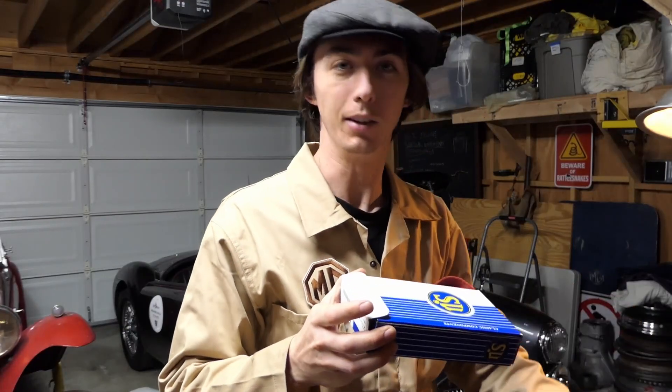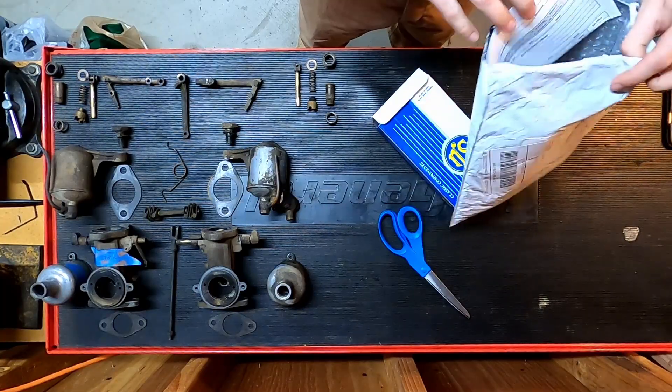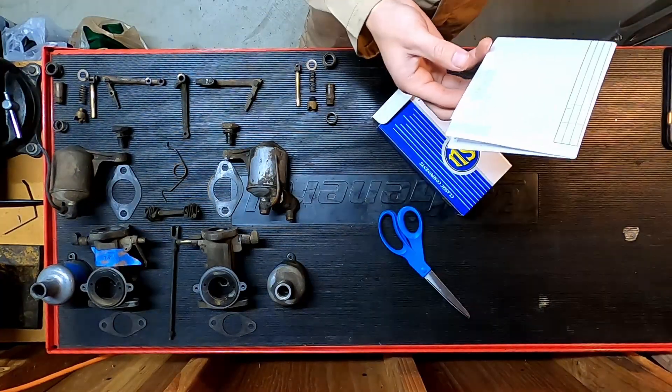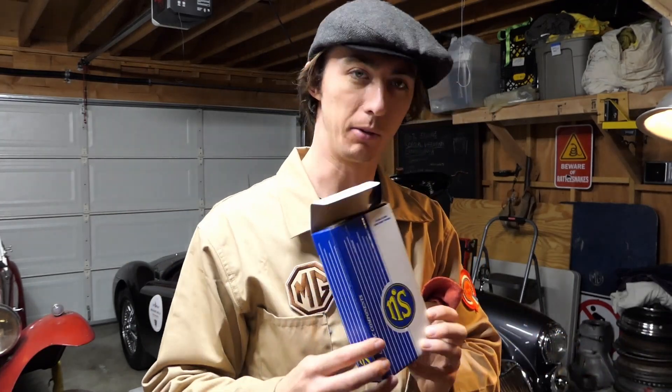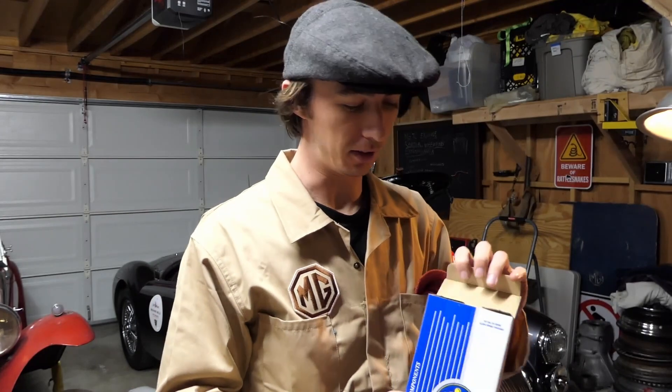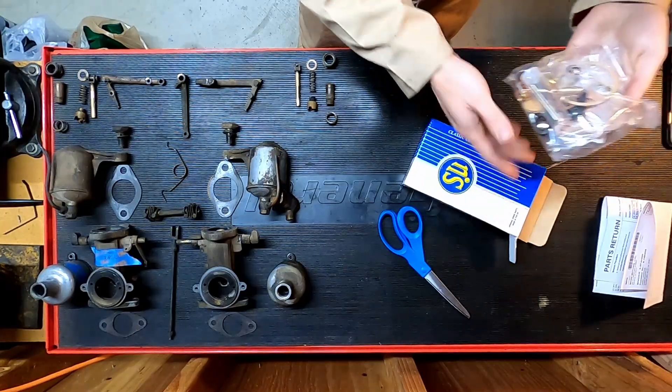Looks like someone already did the unboxing for me. That wasn't funny. Expensive, but it's the real deal. The good stuff. A proper SU kit for proper SU carburettors.